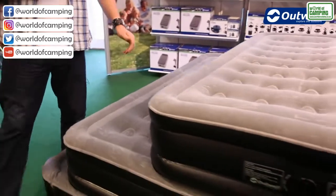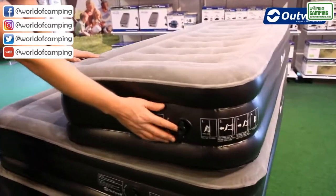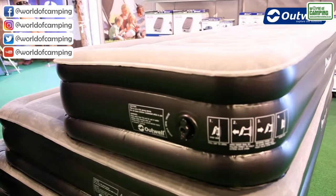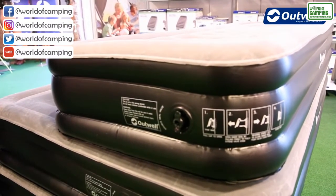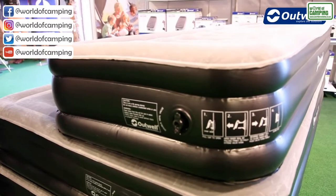At the end of each airbed you'll find a double seal valve, which is very easy to use to deflate the airbed very quickly, and it's also the valve that you would use to inflate the airbed with a pump.